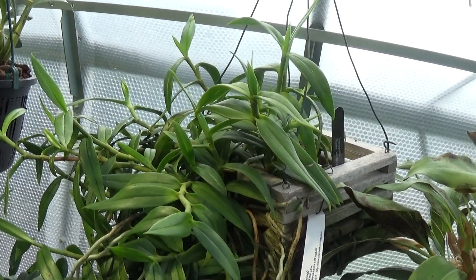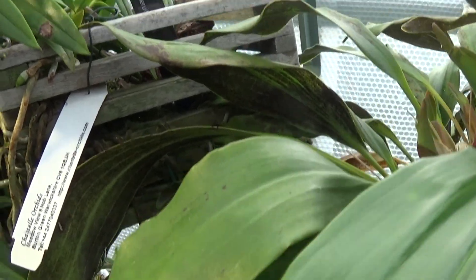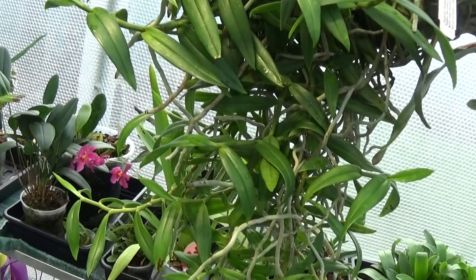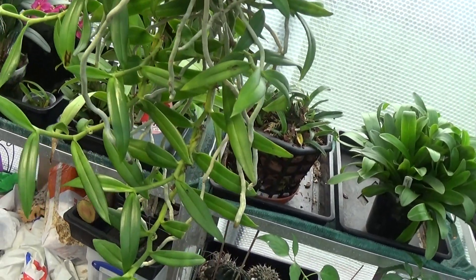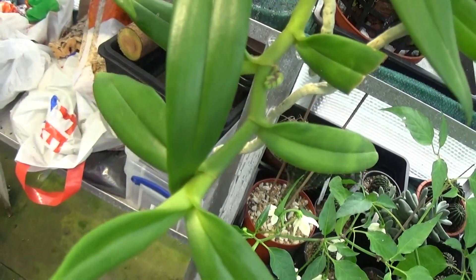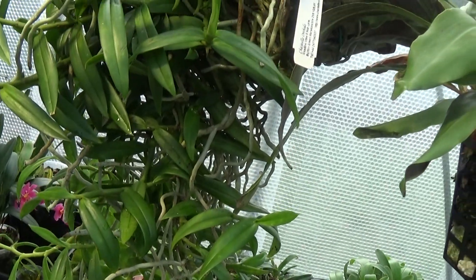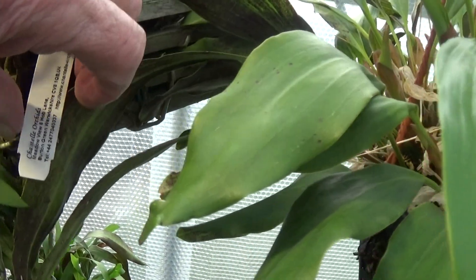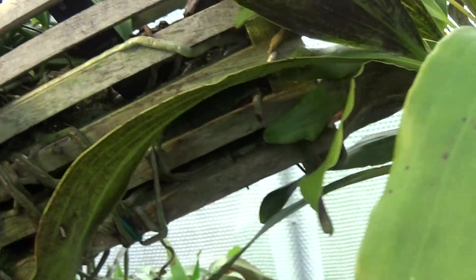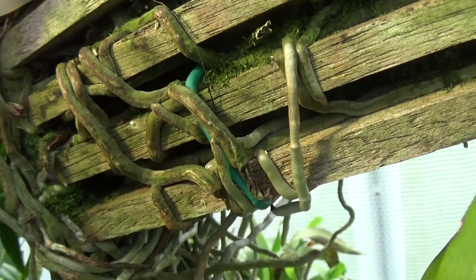This is a Trichoglottis — just in an ordinary basket. I don't think it's got much medium in it, but look at the size of the plant. It's coming into bud — you can just see them coming out slightly. Trichoglottis — I'll find a label. This is one she got off Chantel Orchids years ago. Trichoglottis rosea breviracema. Wow, big plant.